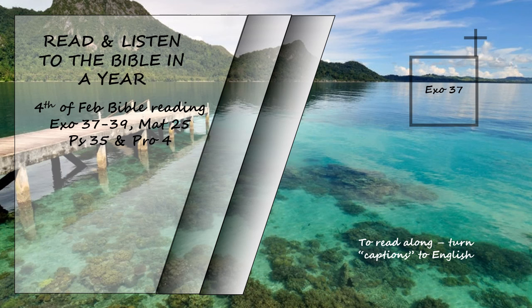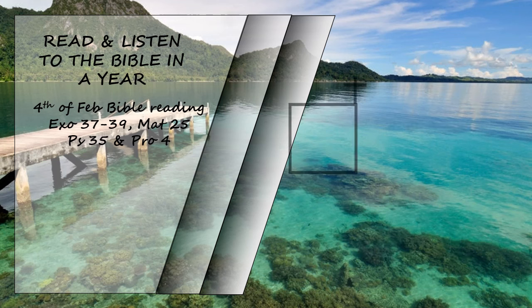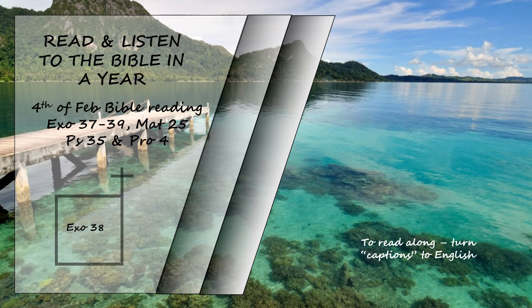They made the altar of incense out of acacia wood. It was square, a cubit long and a cubit wide, and two cubits high, its horns of one piece with it. They overlaid the top and all the sides and the horns with pure gold and made a gold molding around it. They made two gold rings below the molding, two on each of the opposite sides, to hold the poles used to carry it. They made the poles of acacia wood and overlaid them with gold. They also made the sacred anointing oil and the pure fragrant incense, the work of a perfumer.